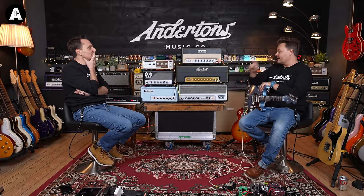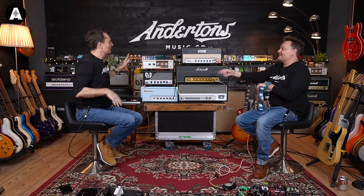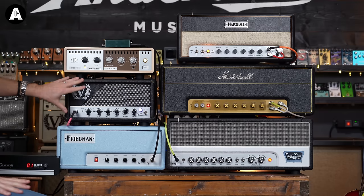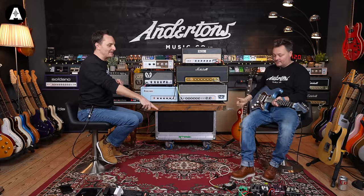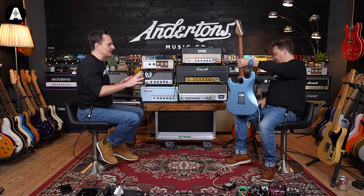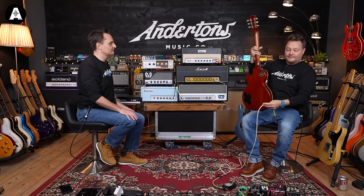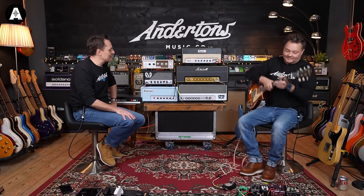I think the two amps that sound most similar right now are these two. We can start to gun these, try them through the OX, and try them with the Les Paul. We should do 12 o'clock Les Paul and a pedal in the front — big bridge pickup power chord, going through all five.